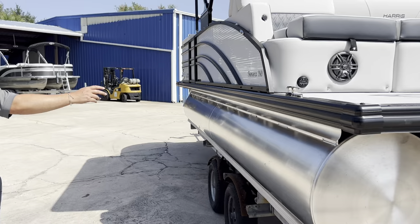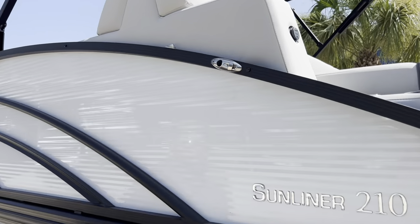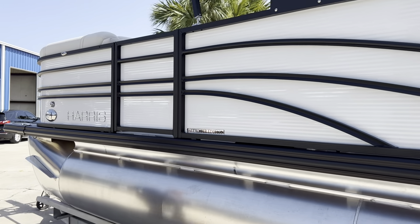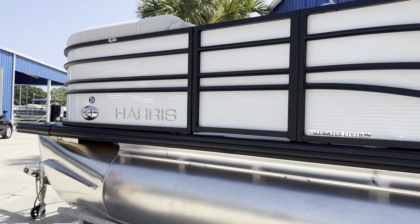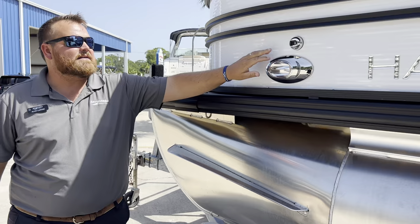We did add the fender clips on this one, so you've got two on either side of the boat — no need to worry about lines to tie fenders. Just pop them in, set the fenders on the side, and protect the side of the boat. We also have pop-up cleats, docking lights, and nav lights.